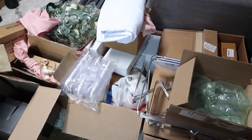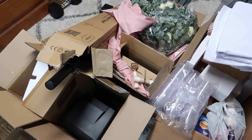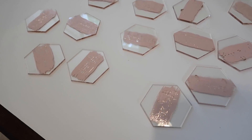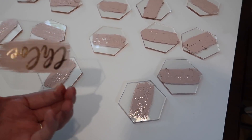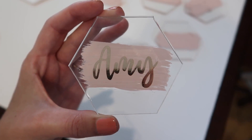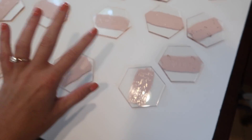I just finished the last step of the place cards, so that is what they look like — they are gold foiled with the paint. The paint just has to dry and then we'll be done.